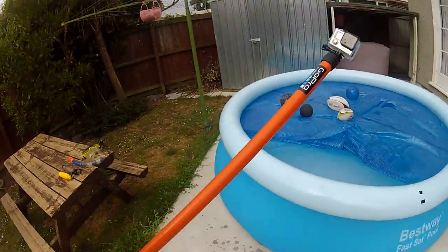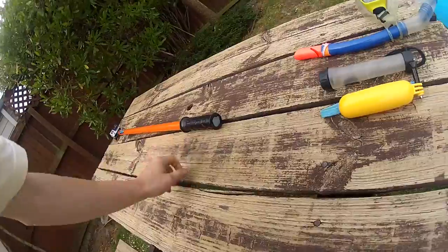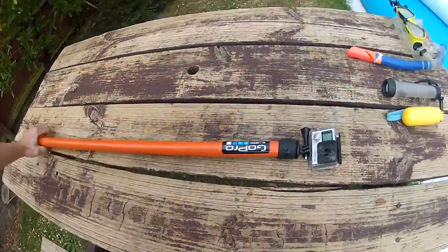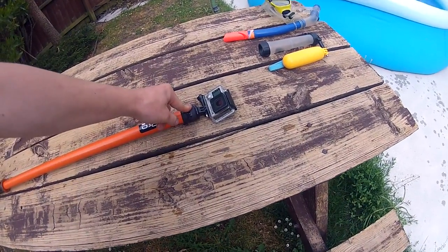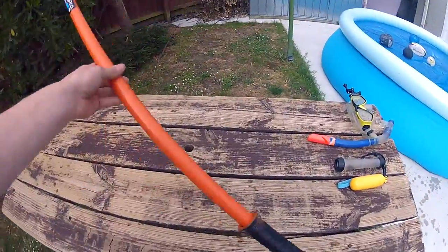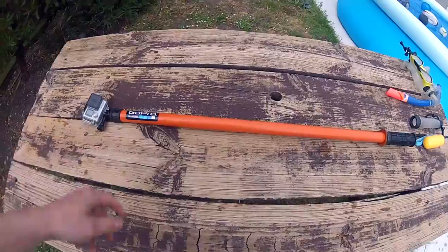It doesn't leak. The way I sealed it — basically this end I just sealed it up with some hot glue, and this end I've got No More Nails holding the chair foot on. Then all I did was spray painted it to give it some color and put a GoPro sticker on it — it's good to go.